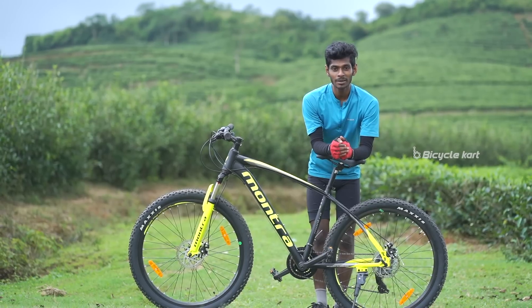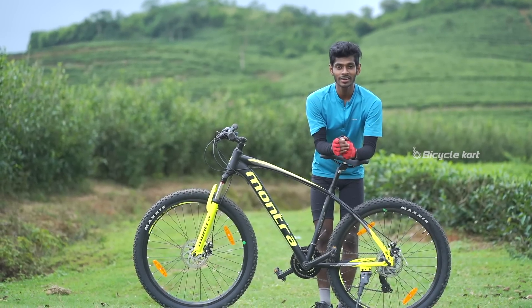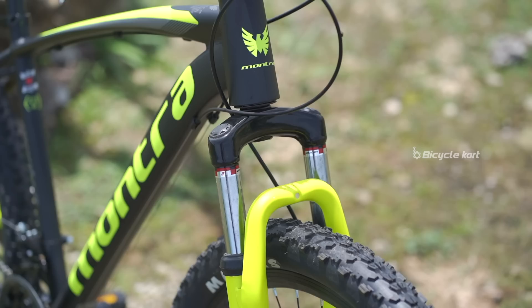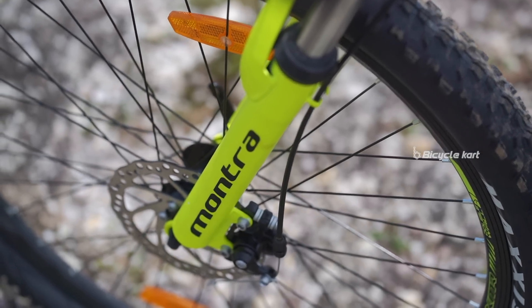This hardtail MTB comes in a charcoal black primary colour, with neon yellow as the secondary colour for the graphics and text. The matte finish paint job and the neatly welded edges of the frame make the bicycle look more aesthetic.